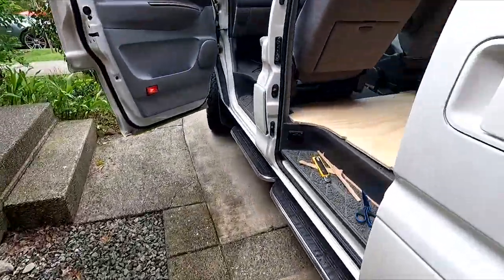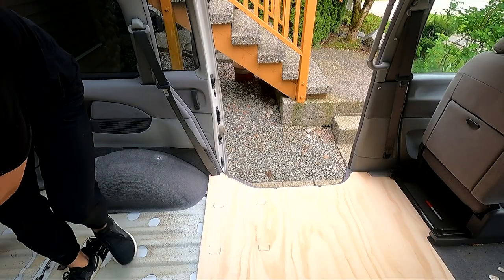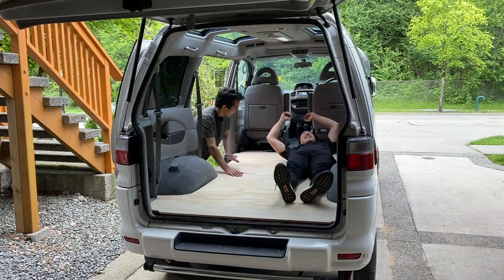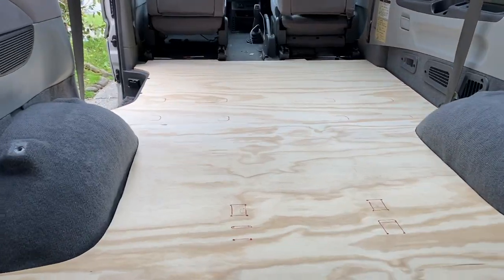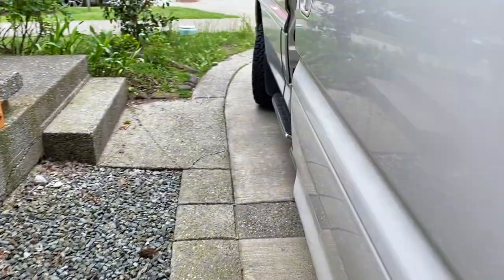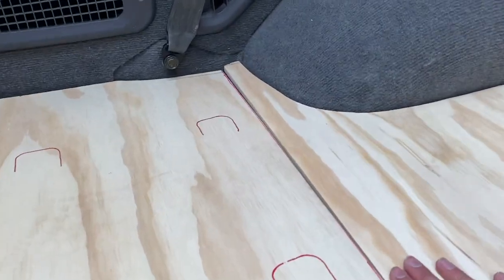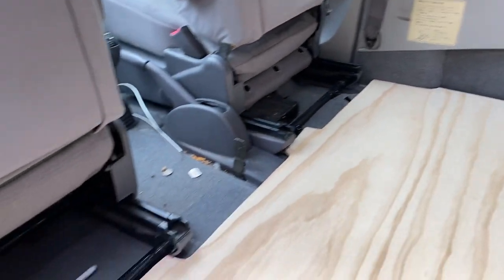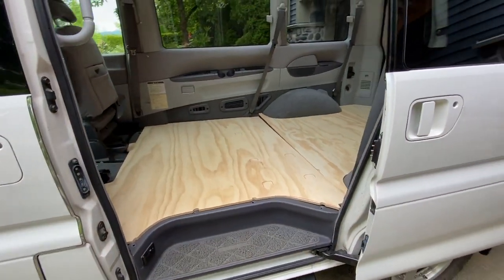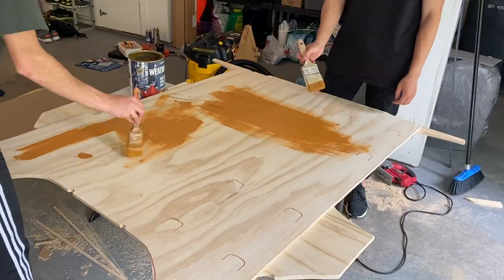Riding off the high of fitting that front subfloor piece in, we decided to put both pieces in side by side and keep the good times rolling. As you can see, it fits super well. I was so excited at this point because this was honestly the most daunting part of the build — getting a subfloor that fit in well. The corners lifting up a little bit are because we haven't removed the step trim yet, which we end up doing after.